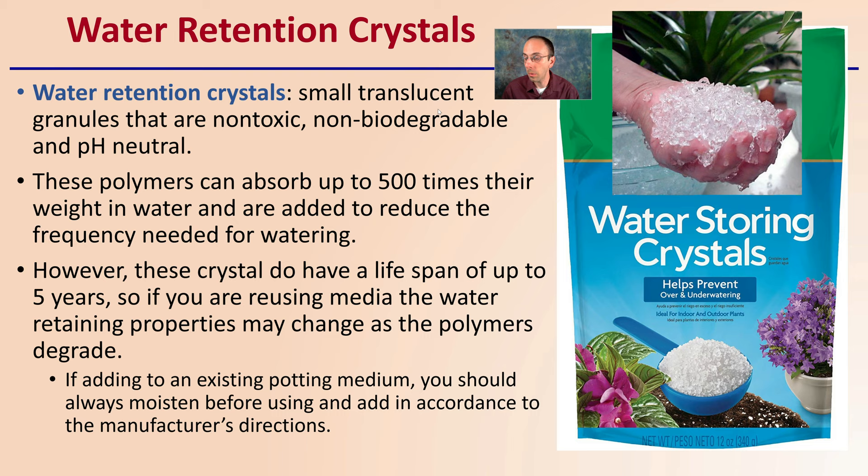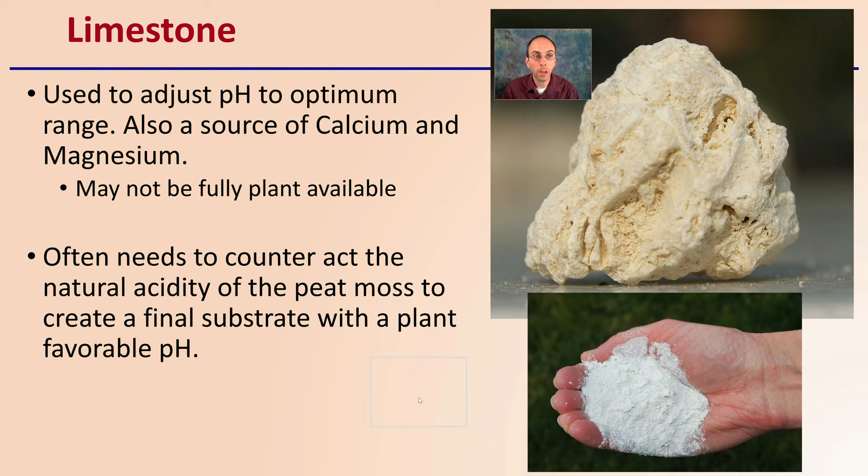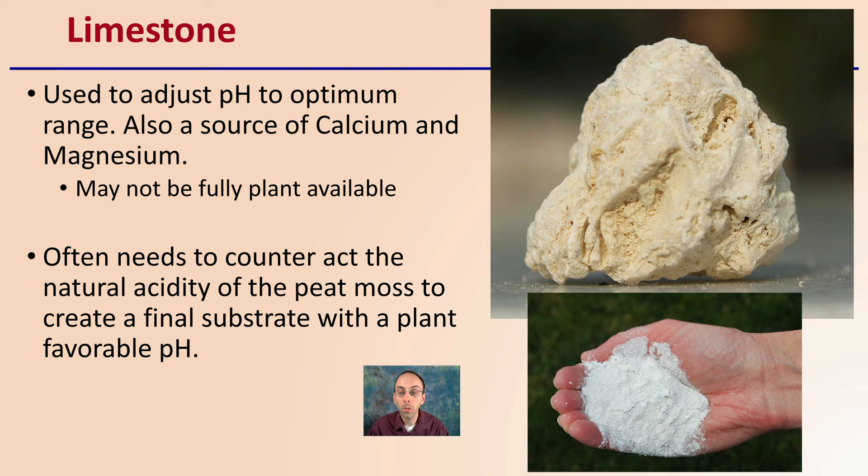There's also limestone. Limestone is used to adjust the pH to an optimum range, and it can be a source of calcium and magnesium, though this calcium and magnesium, while present in the stone particles, may not necessarily be plant-available. It is often needed to counteract the acidity of peat moss to create a final substrate with a plant-favorable pH and make nutrients available to the plant.